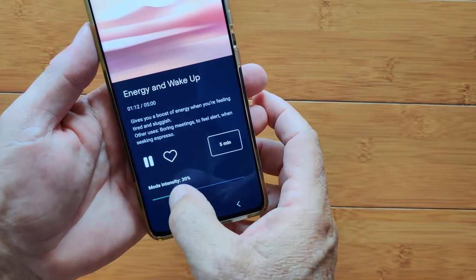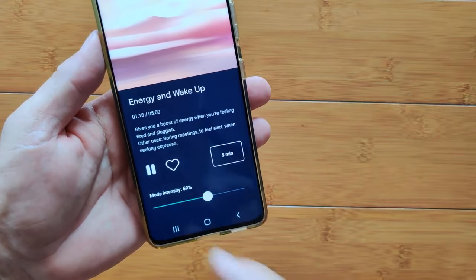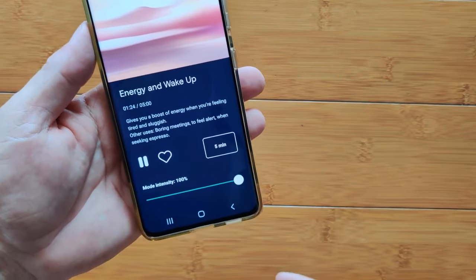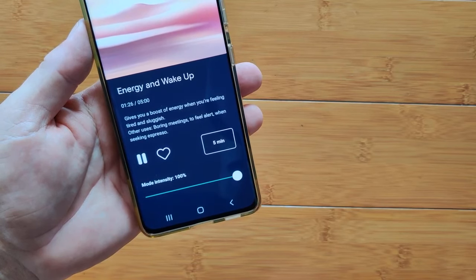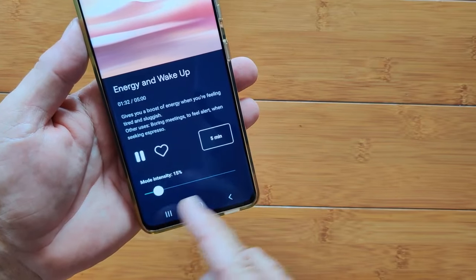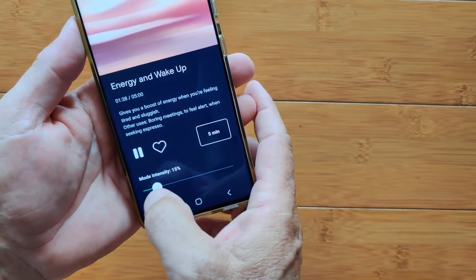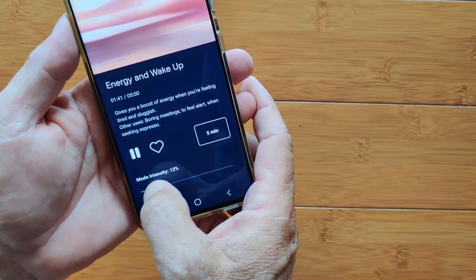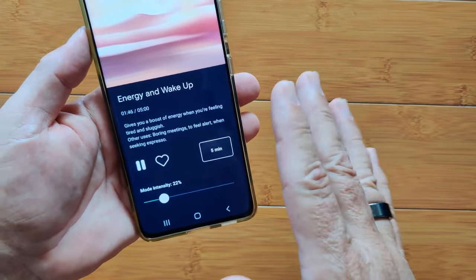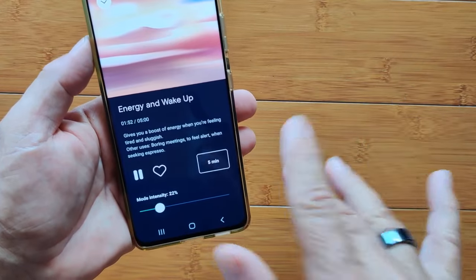I'm going to crank it up. Now this may be very annoying because one, it's energy and wake-up. It's hopefully kind of loud at 100%. You can live-adjust it while you're here. The intent is you start your program, put it on wherever you're wearing it, and then modify the intensity until you're just able to sense the vibration. That's the sweet spot — after you get accustomed to it, you'll forget it's on. It'll be doing its thing in the background.